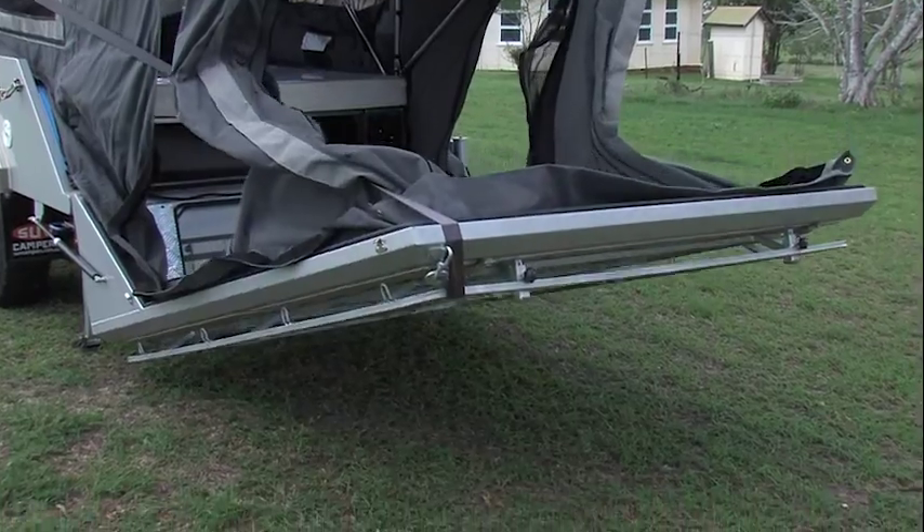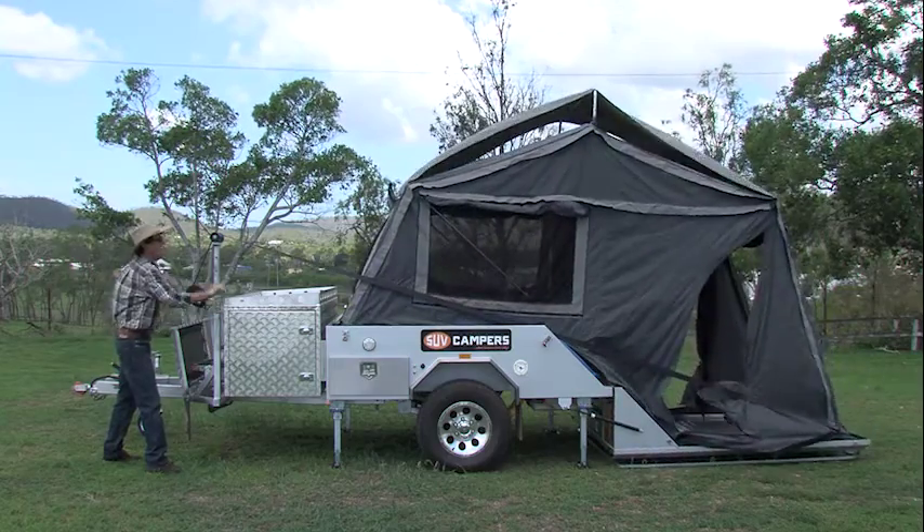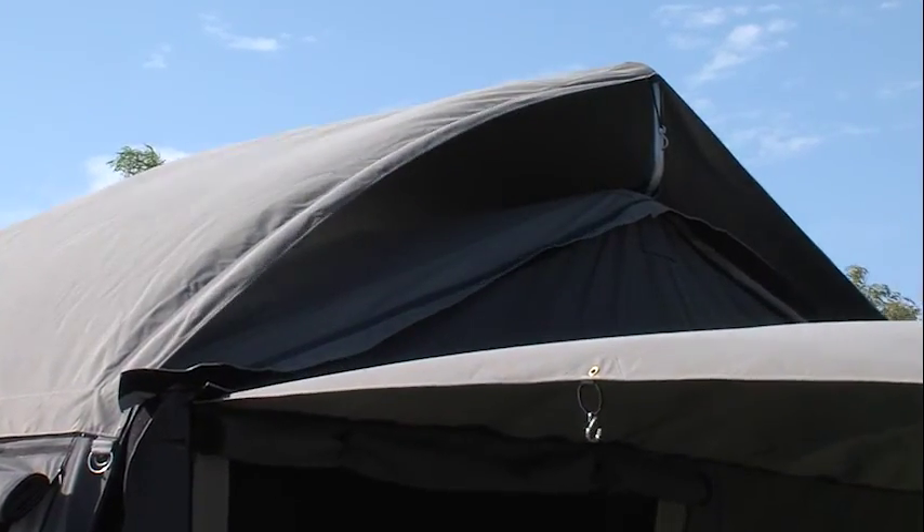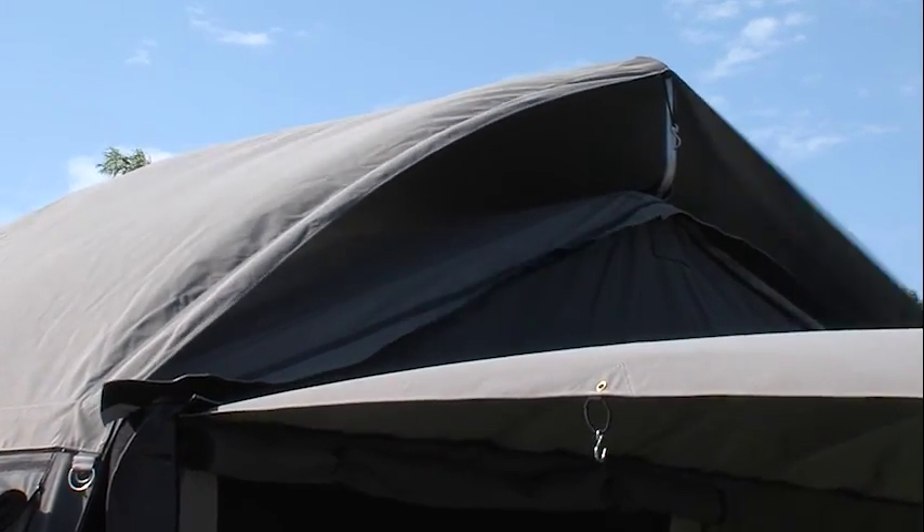One of the biggest features of the SUV is that by the time the floor has touched the ground, the camper is fully erected. There's no need to adjust poles or climb onto the top and fit the tropical roof — it is all done.